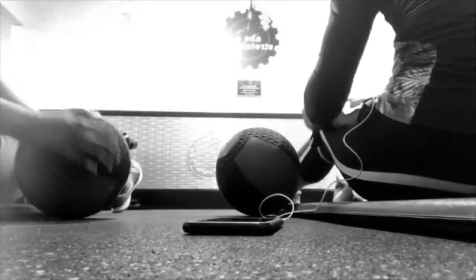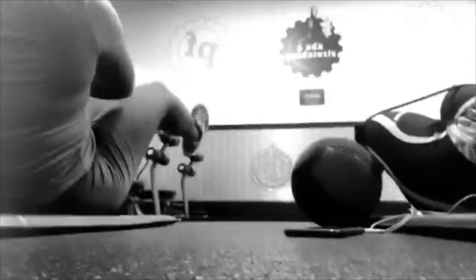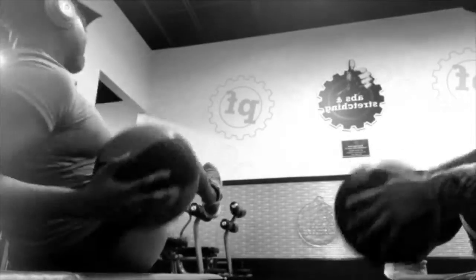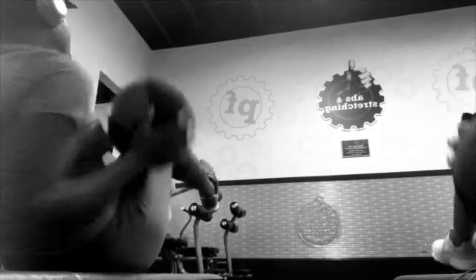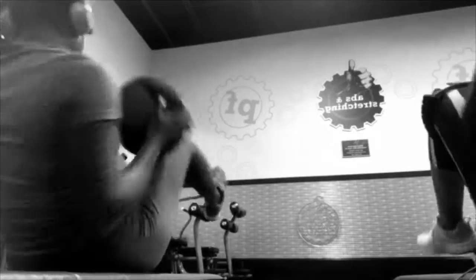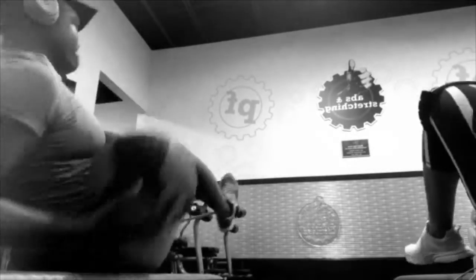Okay, so these are Russian twists. Partner Russian twists normally just consist of your partner tossing the ball to each other. But for the sake of this video, we actually weren't able to record that. So we got our individual Russian twists. But if you want to do it with a partner, just sit side to side and toss the ball to each other.